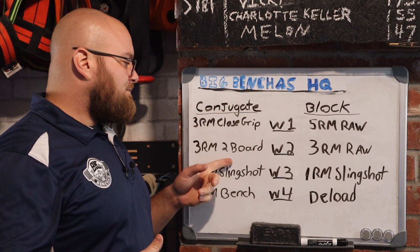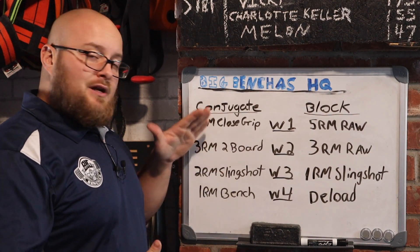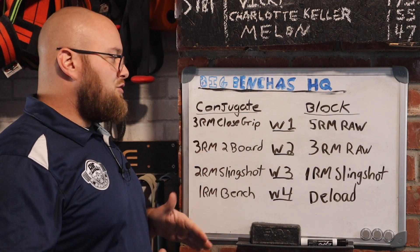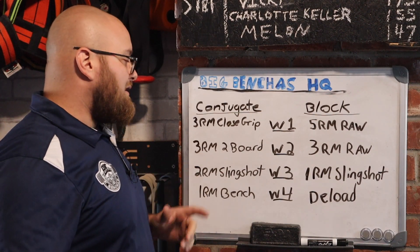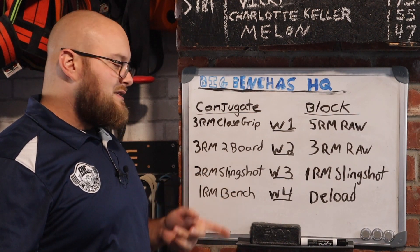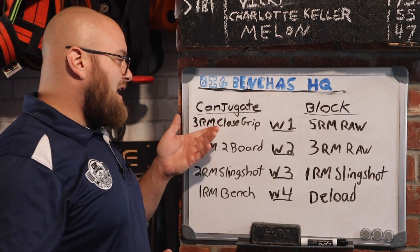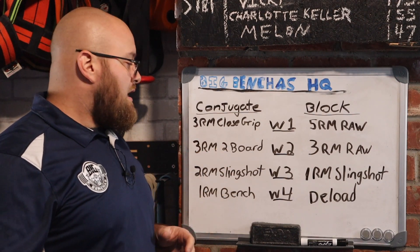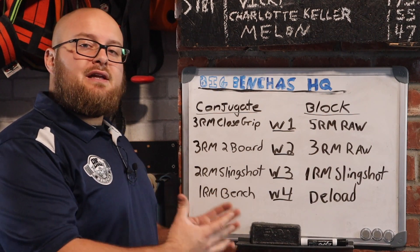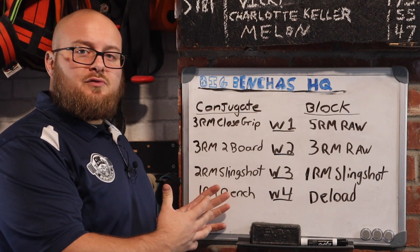So we'll start close grip, do a three rep max, accumulating volume with a two-board at competition grip. As the training cycle goes on, this might become a two rep max. We just continue to try to beat our numbers each time. Then week three, we're going to work a two rep max with a slingshot, going full range — still a bit deloaded, still allowing recovery from the close grip work in week one. The slingshot is also going to allow us to handle heavier weight going into week four, in which we're going to do a one rep max bench. This is how I would work out a conjugate structure for my athletes.